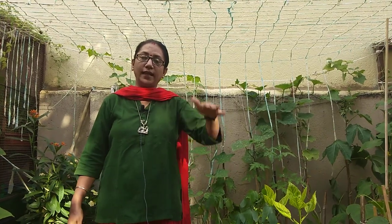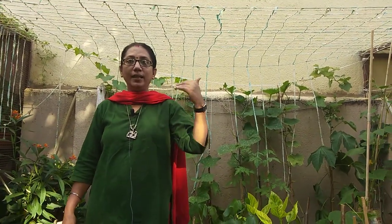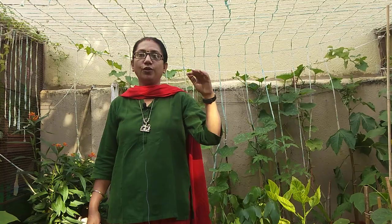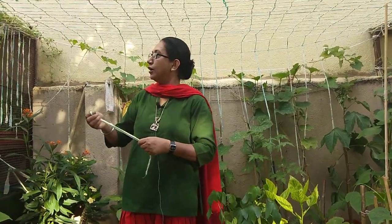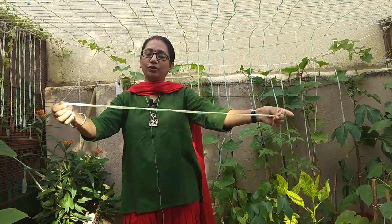We don't want our plants to run too much in height because the energy of the creepers keeps decreasing as it grows tall. Five and a half to six feet is ideal, so don't go beyond that. I've cut thin strips from any old cloth — a dupatta, old sari, or bed sheet — whatever you have.